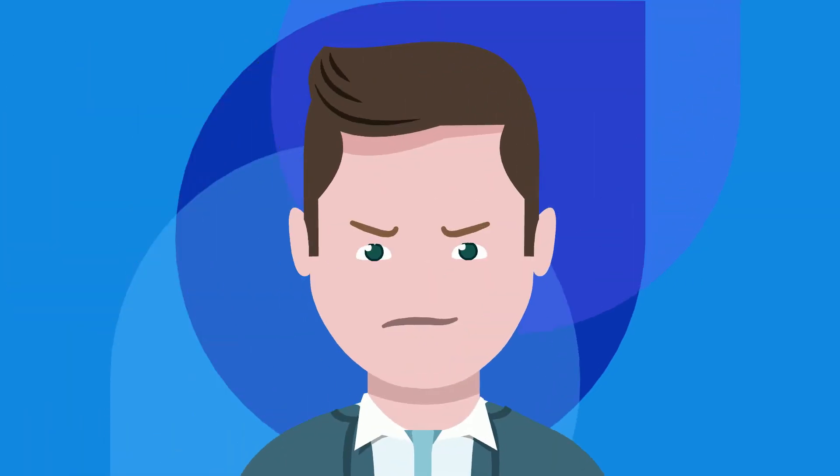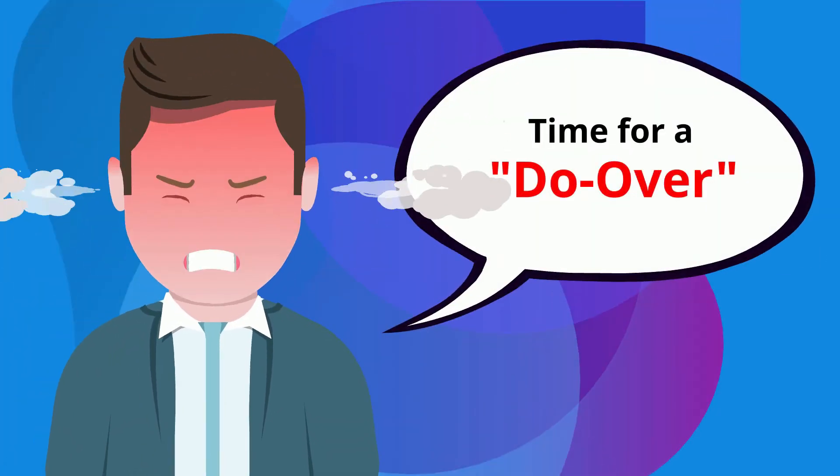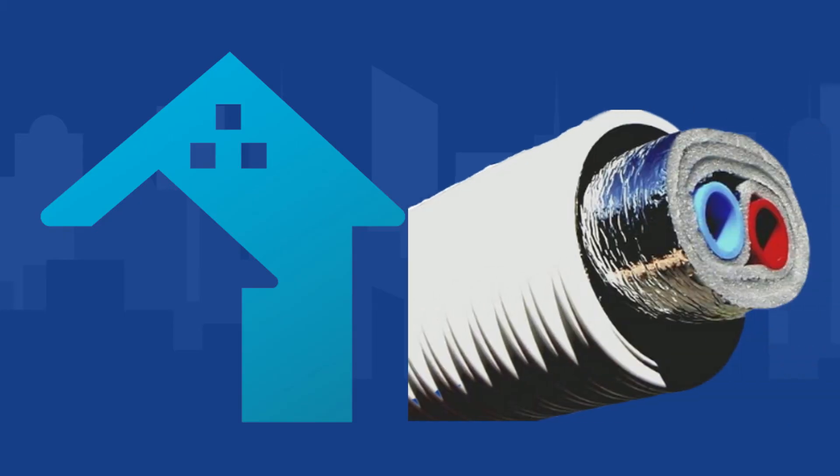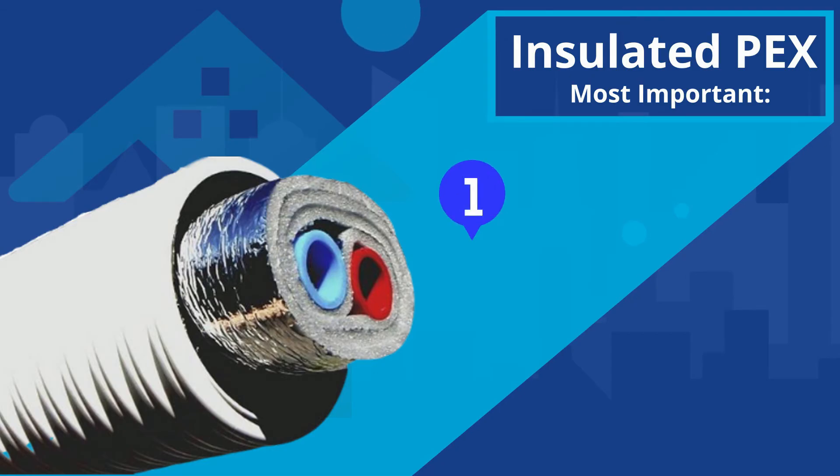That's when these poor folks have to dig a new trench and do it all over again. So we at outdoorboiler.com designed our Heat Miser brand insulated PEX with these important factors in mind: first, to have almost zero heat loss.